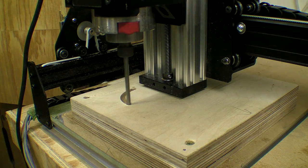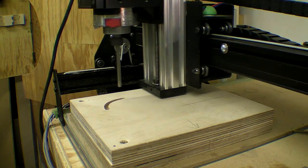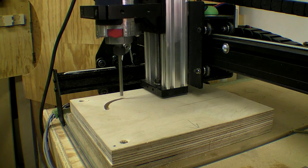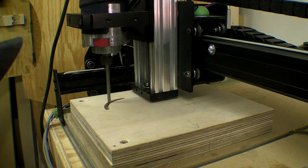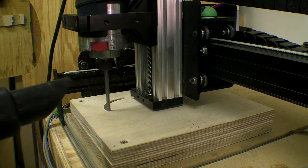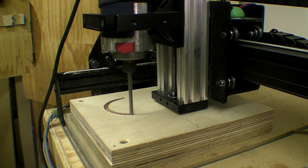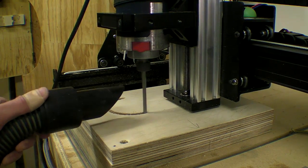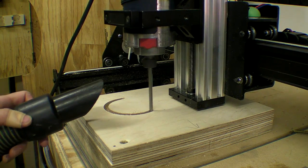I had a few false starts — first plunging too deeply with a 6mm step down. I then tried to reduce the feed rate with the same plunging depth but the router still sounded a little jerky. I finally reduced the plunge depth to 3mm with the feed rate set at 1400mm per minute, and that seemed to cut OK.